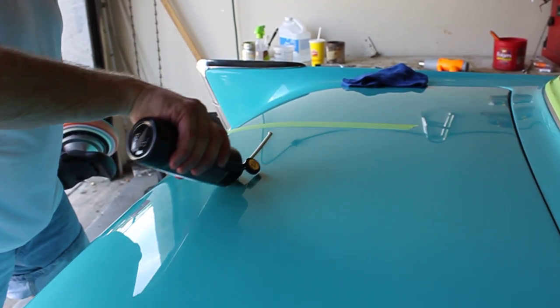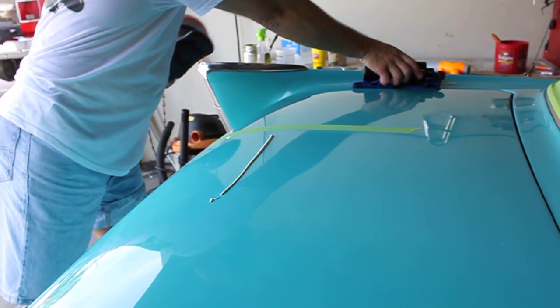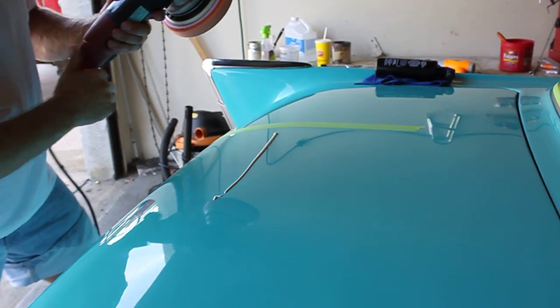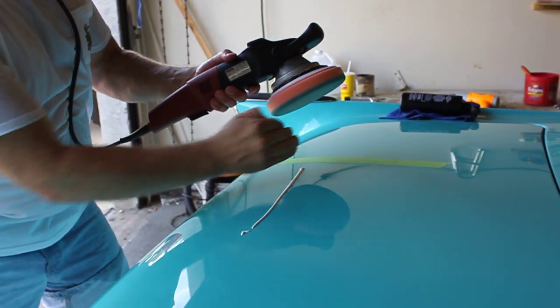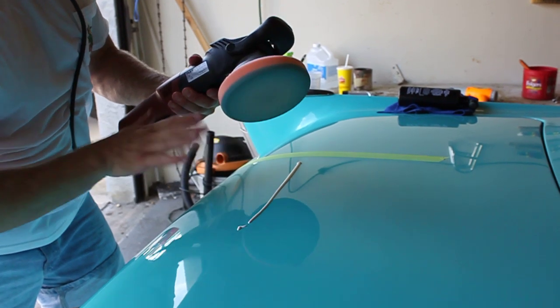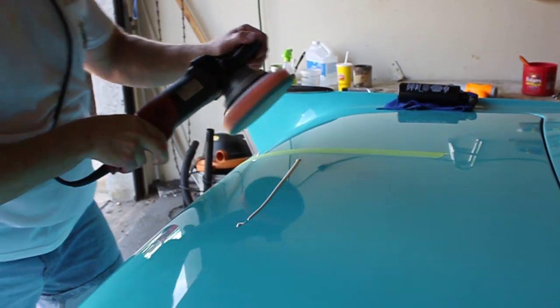Apply a thin little bead of product, and then because this thing rotates in a counter-clockwise fashion, pick it up at four o'clock, pull the product underneath the pad, then lay the pad down flat and start working it in.